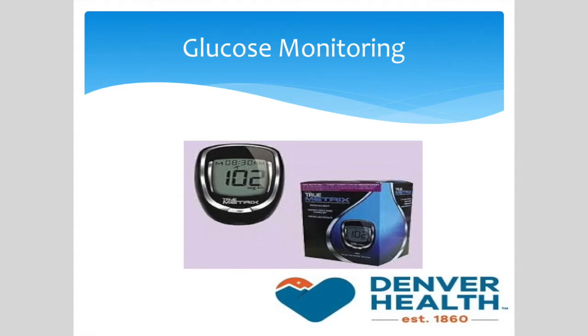Today, we will be talking about blood glucose monitoring and also be demonstrating the proper technique for checking blood sugar levels at home.